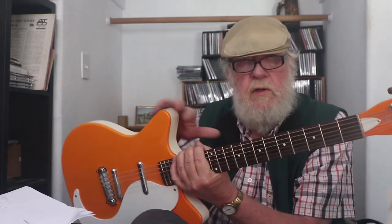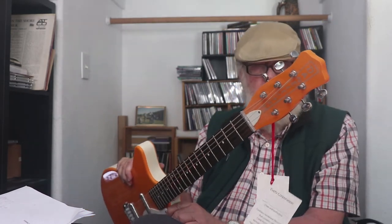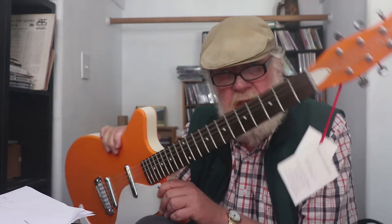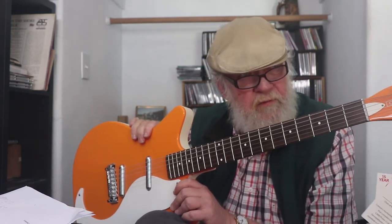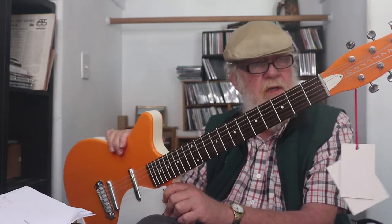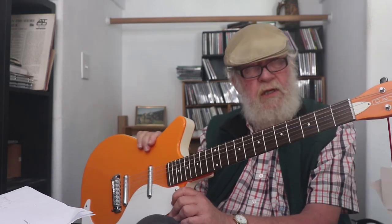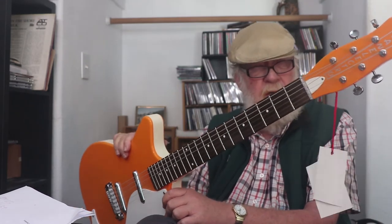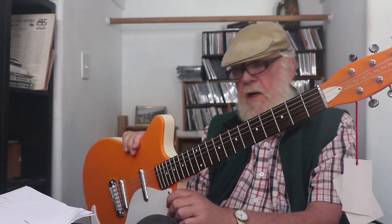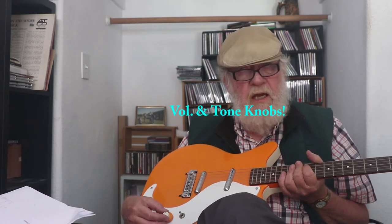I always wanted a Danelectro. I wanted one of those Longhorn basses, just like Jesse Colin Young had, but I never got one. These are up in the mid-to-high fours now — $400, $450, $499 or so. When I bought this it was $369, which felt like a good deal. I would think this would be competing against some of the low-end Gretches, possibly for less money, so I'd want to look at those — especially with the volume and tuner stacking.